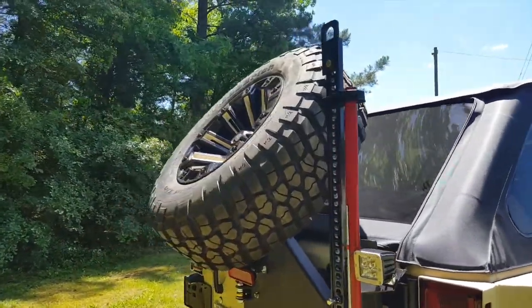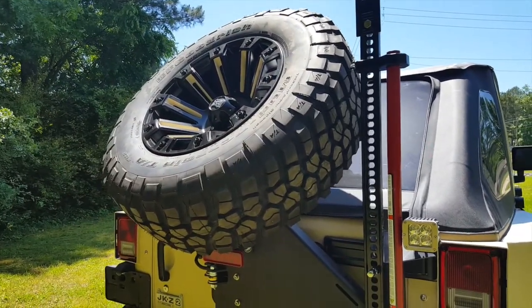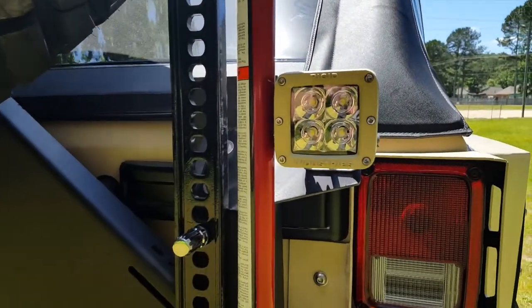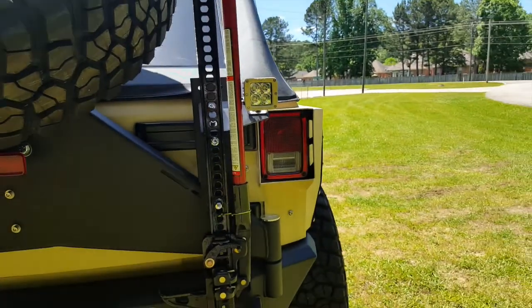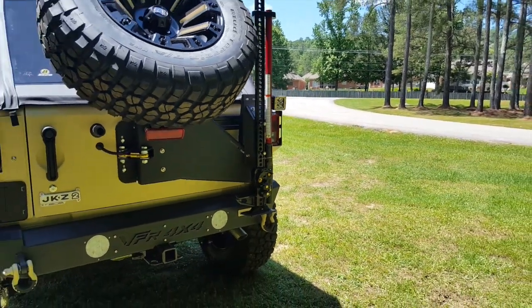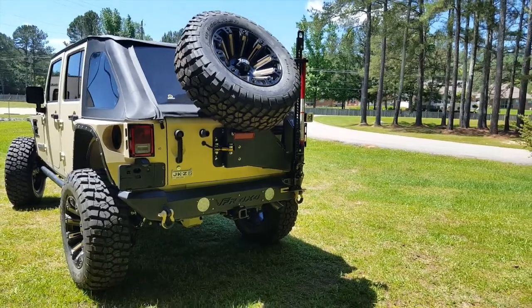It is possible to mount that wheel and tire combination at a perpendicular angle as well. One last detail on the rear of this vehicle is the Rigid Industries Dually Cube backup light, which is connected to the reverse light system and offers more lighting in low light off-road situations.